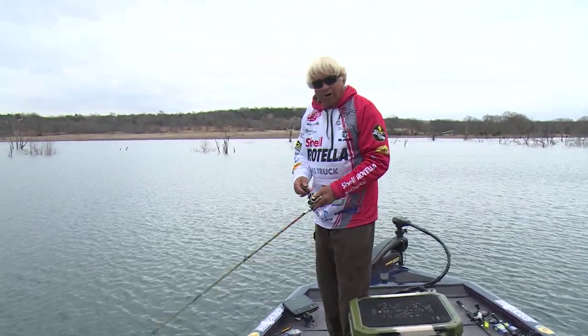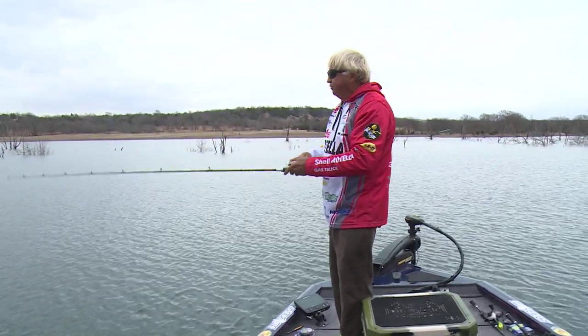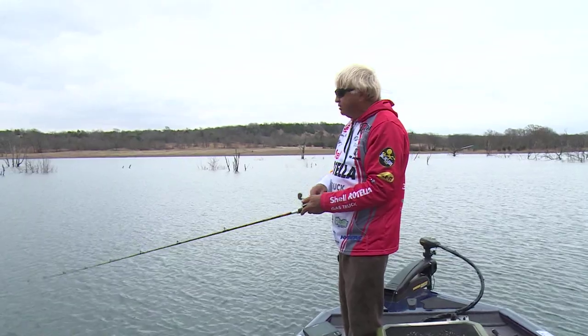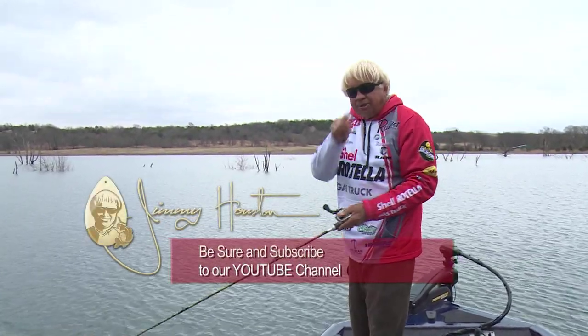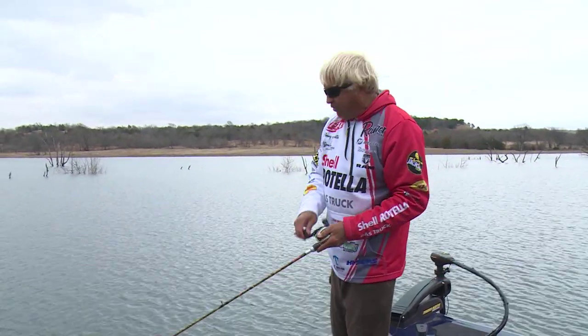Thank you guys and gals for watching us on YouTube. We're going to be doing lots of YouTube content this year and having a lot of fun. We want to bring you along on every fishing trip with us. So if you enjoyed this, tell your friends, be sure and hit that subscribe button and you'll be getting all of the great stuff that we do.